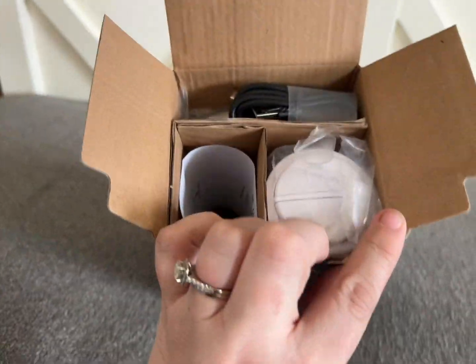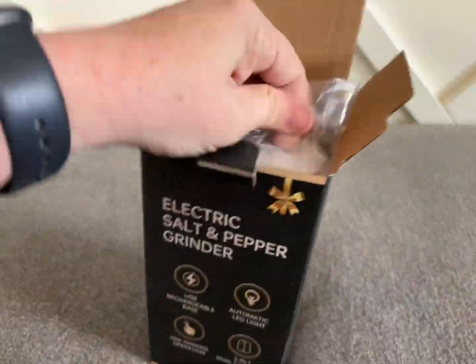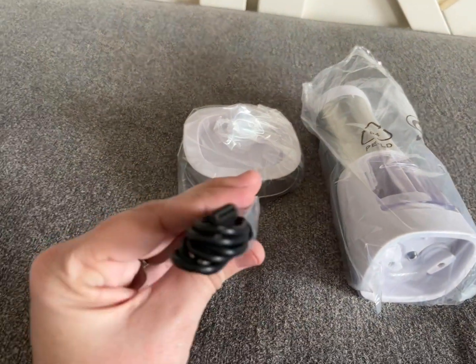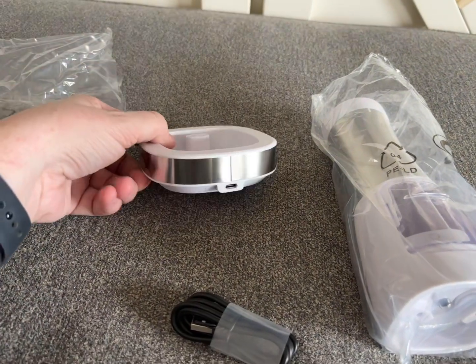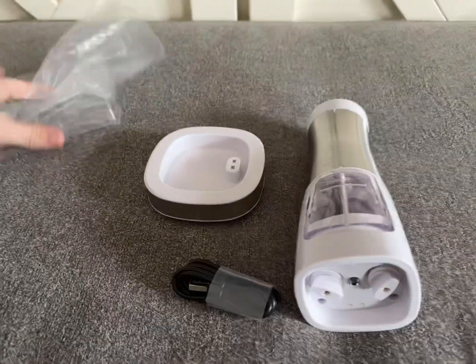I'll walk you through how it's packaged. Everything comes really neatly packaged and wrapped in an extra plastic sleeve, so there is no damage to any of the items inside the box. It does have the little instruction manual. It comes with its own USB charging cord, and then this is your charging base, and this is your salt and pepper grinder.